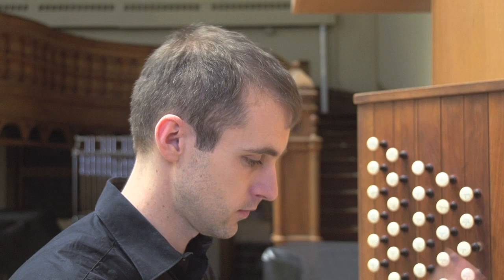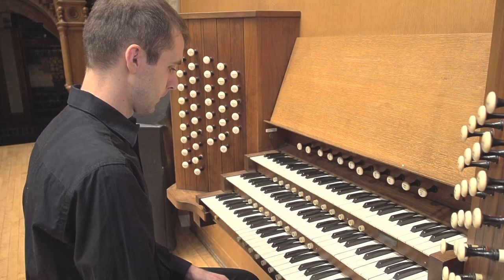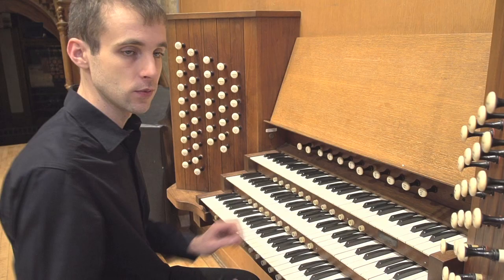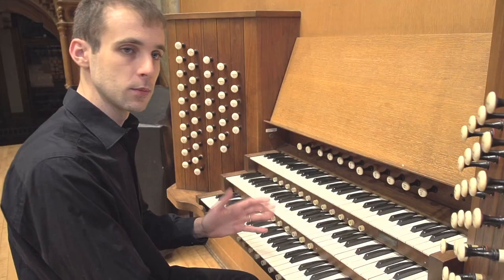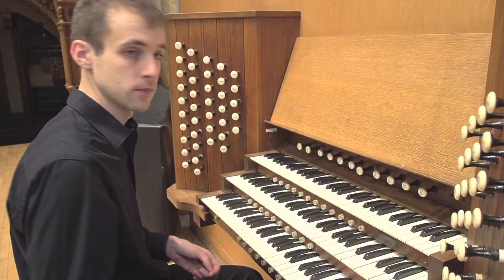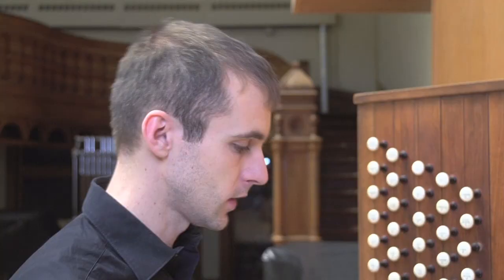Both chords share the note C, so you just keep it — don't jump around. Keep it disciplined, keep it controlled. The true freedom comes from discipline, and this is a good way to establish good foundations. Looking at the pedal: from C to G is a distance of a fourth, and C to F is also a fourth, just in the other direction. In tonal harmony, fourths and fifths are basically the same interval — going up a fifth from C gets you to G, and going down a fourth from C also gets you to G. When moving between chords distanced by a fourth or fifth, you keep one common voice.